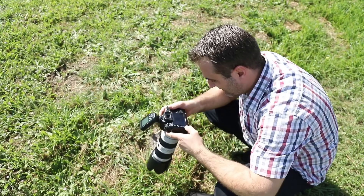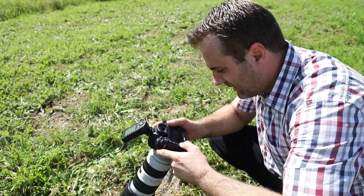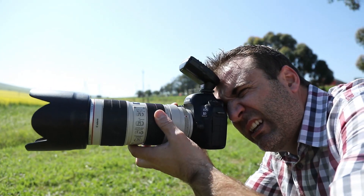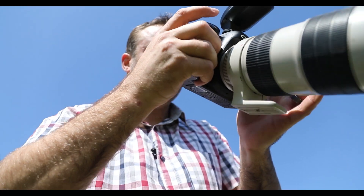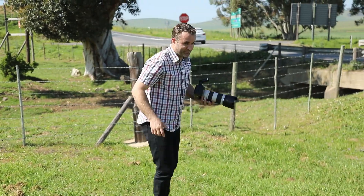For the next shot, what I want to do is use high speed sync. I'm going to use the lighting but get down to F2 to achieve a bokeh effect. I'll also try at F4. I'm going to take a photo from this angle as a bit of a trick shot.